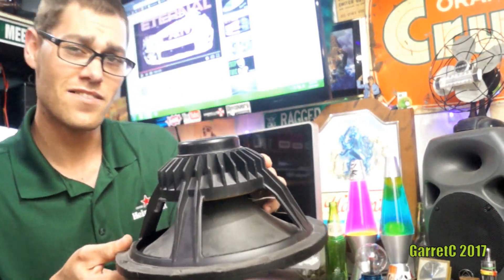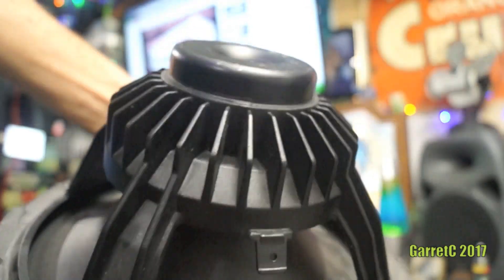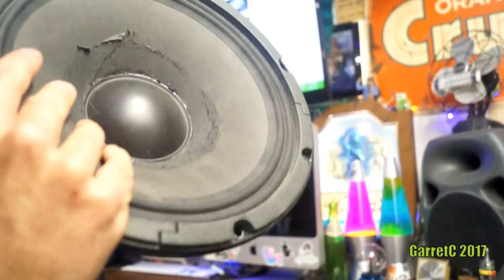You'll notice the magnet looks a little crazy on this guy. That is what they call a neo-magnet, so you get a lot less size, a lot more power, a lot more lightweight design.